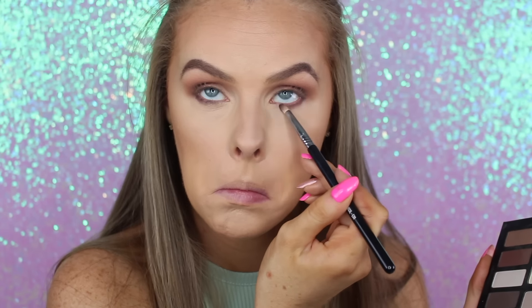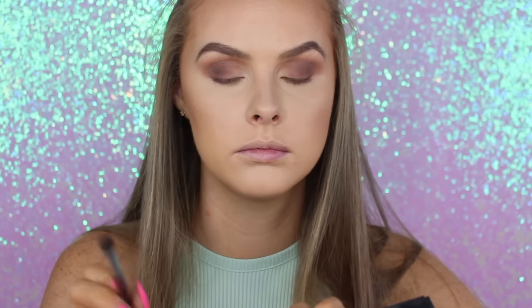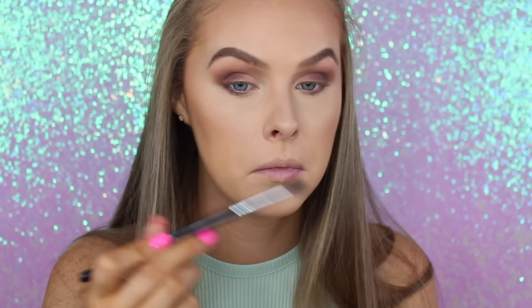Picking up that same dark shade we put in the outer V, I'm taking that and putting it onto my lower lash line with a pencil brush. Then I'm going to go in with that light brown shade and that kind of red shade next to the dark brown shade, and just blend out that dark brown shade. I don't want it to be too harsh — I want it to be nice and blended.